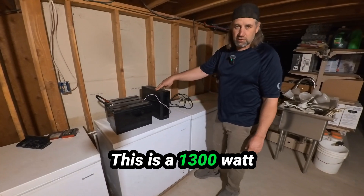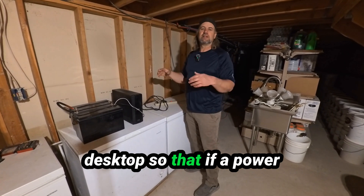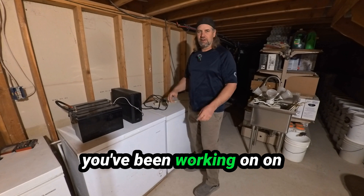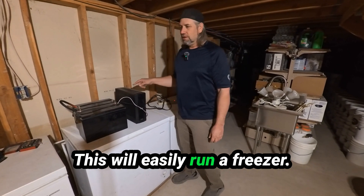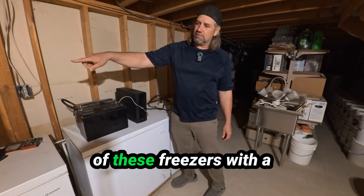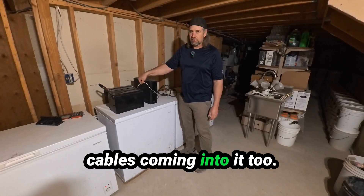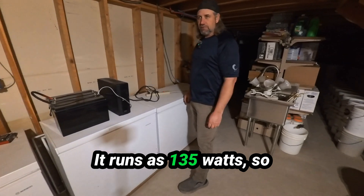This is a 1300 watt uninterruptible power supply. It's designed to run your desktop so that if a power outage happens, you don't lose all your work. But 1300 watts — that's a lot. This will easily run a freezer. It'll probably run all three of these freezers with a big enough battery, though you'd have to have some bigger cables coming into it. I'm only running one freezer. Most it runs at 135 watts.